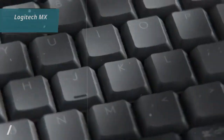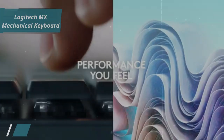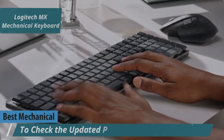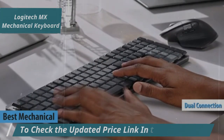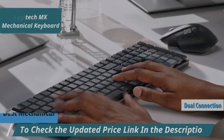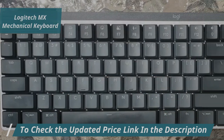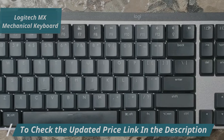Next up in our review list is the Logitech MX Mechanical Keyboard, which stands out as the best mechanical wireless keyboard for 2024. This keyboard features a dual connection system offering both Bluetooth and 2.4 GHz wireless connectivity, making it a versatile choice for those looking to move beyond traditional membrane keyboards.